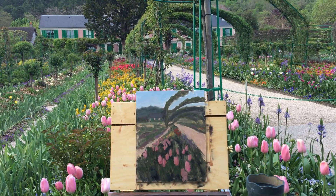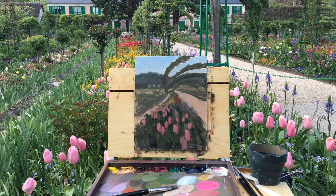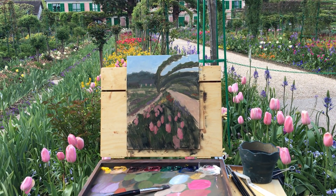Anyway, I'm blocking in with a brush here and now it's when I switch to a knife and things start to get really fun. So I'm gonna do that and then I will check back with you in a bit.